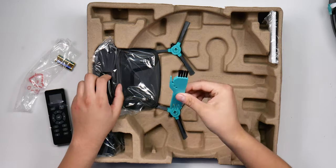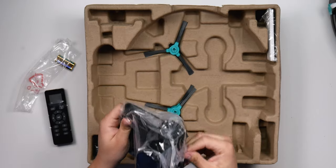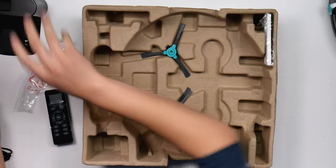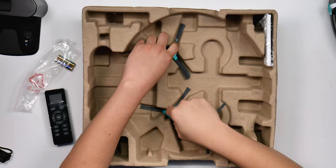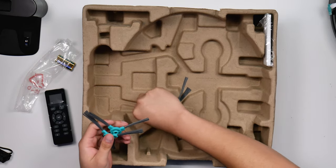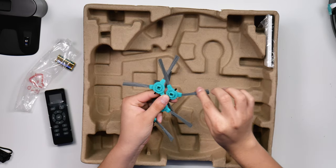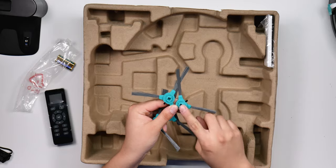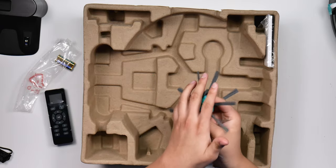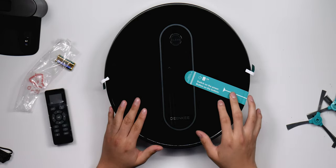We got a small brush for maintenance, a slim and easy charging base, and the side brushes — they actually come with four in total, so you can replace them when they get damaged. I like how long these brushes are compared to the iRobot's shorter ones, which means they should grab a lot more dirt and push it toward the suction. We also got the filter.